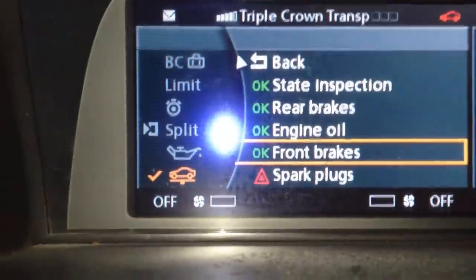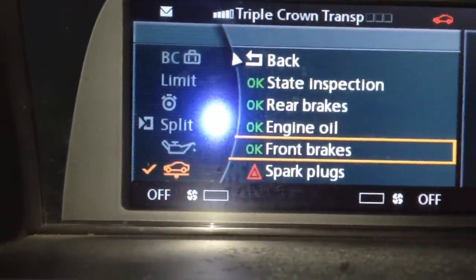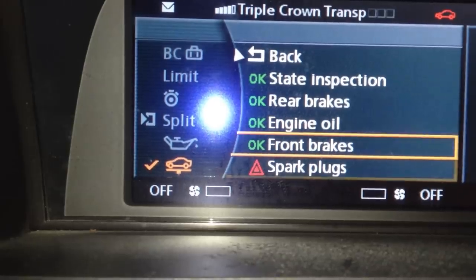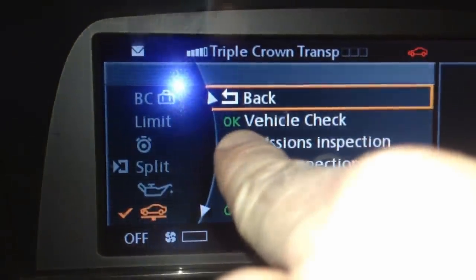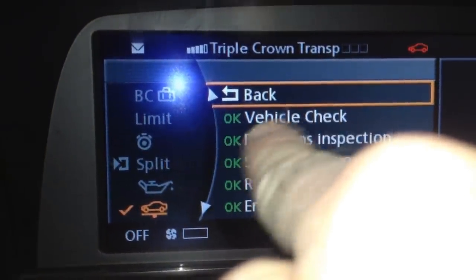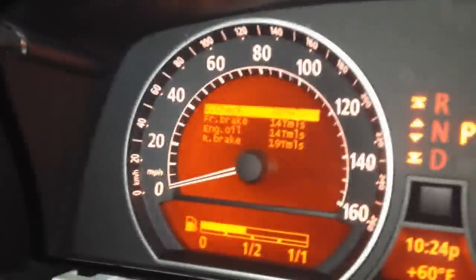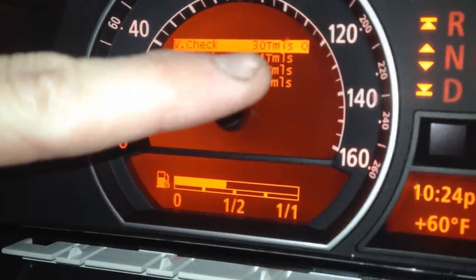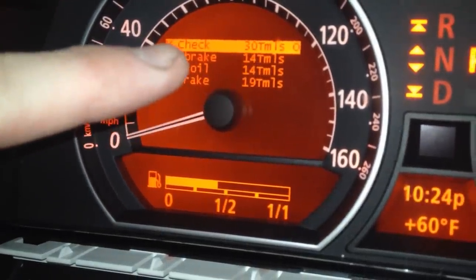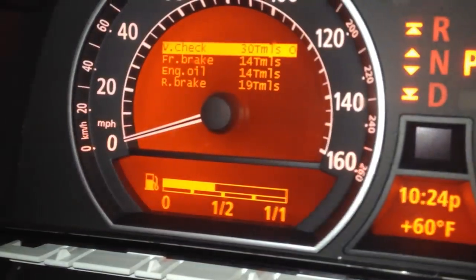So now let's double check that. Coming over here to our iDrive, it now shows only our spark plugs need service. Scrolling up with our iDrive, we see V check is now okay — fantastic. Vehicle check: okay. So we reset it in the system, and this one shows V check in 30,000 miles. We've reset it on our iDrive.